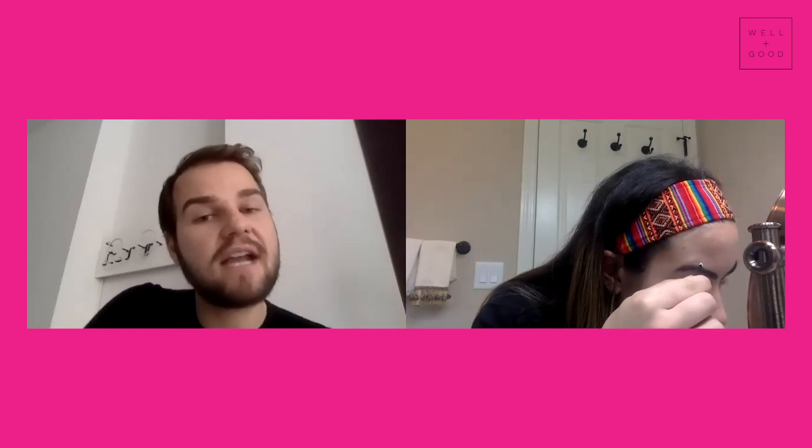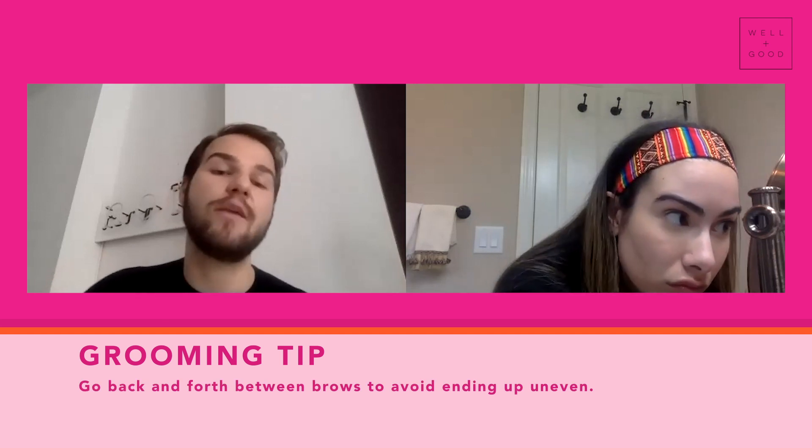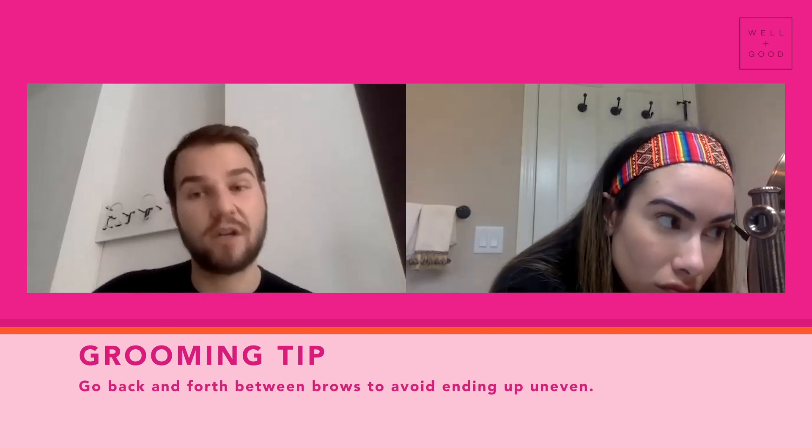We do want to constantly go from one brow to the next, left to right. It's advisable to do both brows at the same time — if not, you end up doing a lot to one brow and then it's hard to match.